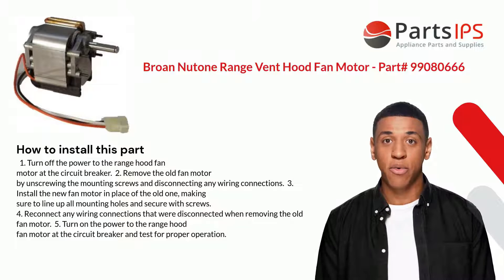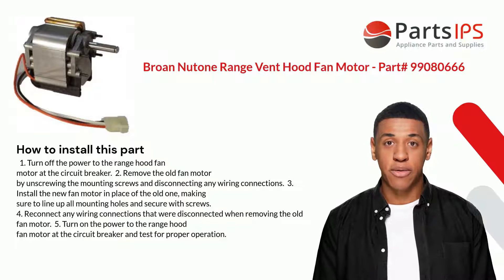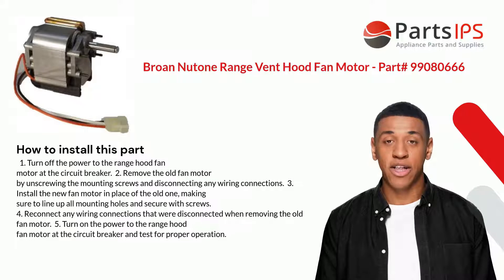Here is how you install this part. One: turn off the power to the range hood fan motor at the circuit breaker. Two: remove the old fan motor by unscrewing the mounting screws and disconnecting any wiring connections. Three: install the new fan motor in place of the old one, making sure to line up all mounting holes and secure with screws.